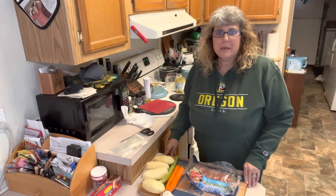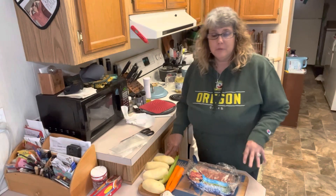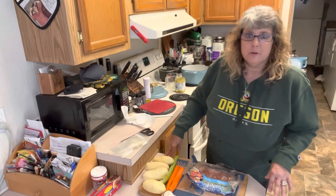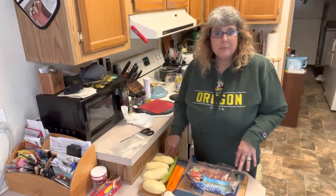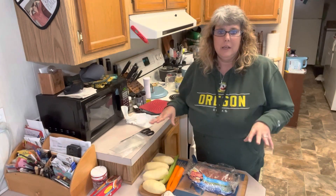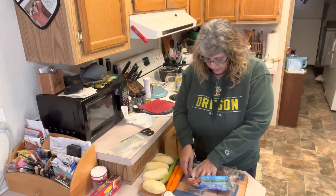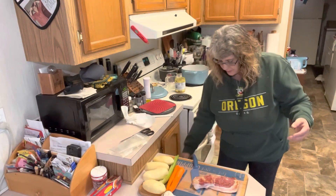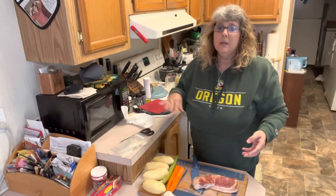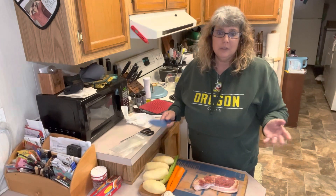Hey friends, welcome back to my kitchen. This is Table Full of Joy and I'm Cheryl. Today we are making a batch of loaded potato soup. I'm going to a Christmas party tonight with the ladies from my church and my husband's going to be home, so I'm making him something special. This will make a full pot, so I won't have to cook dinner tomorrow night either.